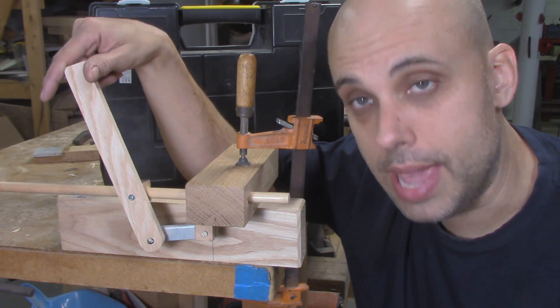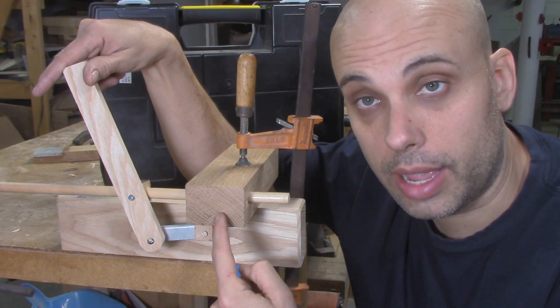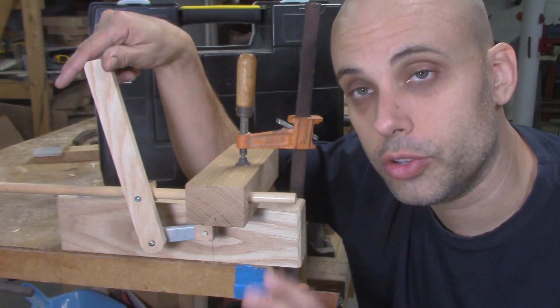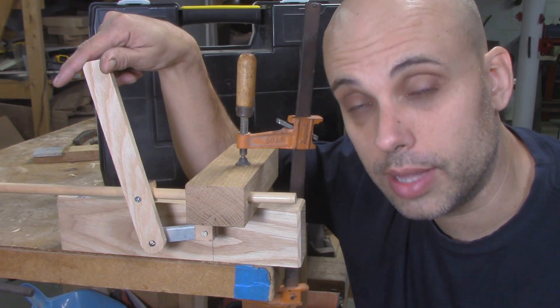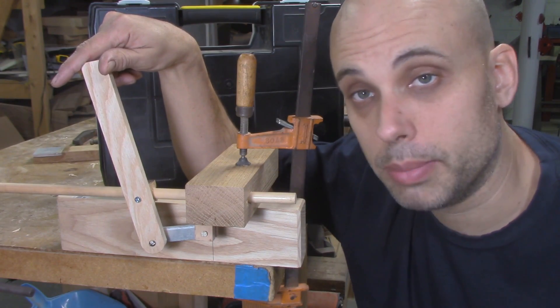You can move the ram in and out, it has plenty of travel, it can be locked in place if I add a locking mechanism, and it's not going to rotate during turning. This arrangement is going to do everything that we need for the real lathe tailstock, and it's going to be much simpler to build from common materials.